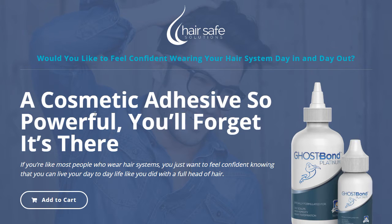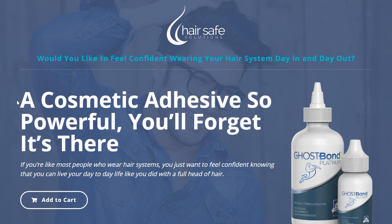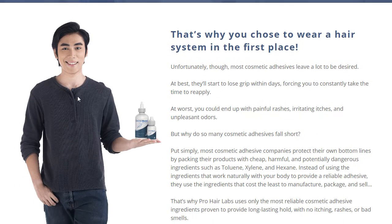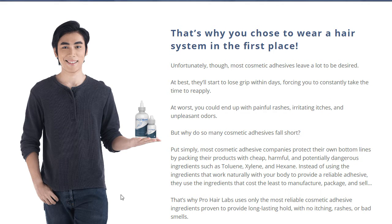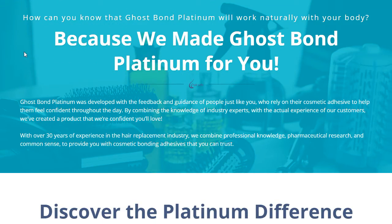As you can see, above the fold we've got a beautiful picture of the product itself, a really nice headline with a little subhead, and the branding of the logo up top — nice and clean. At first we had a female image here, but because the product is targeting men, we went ahead and swapped that out for a male image.